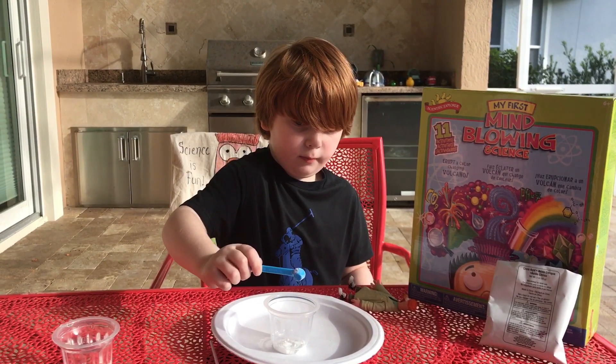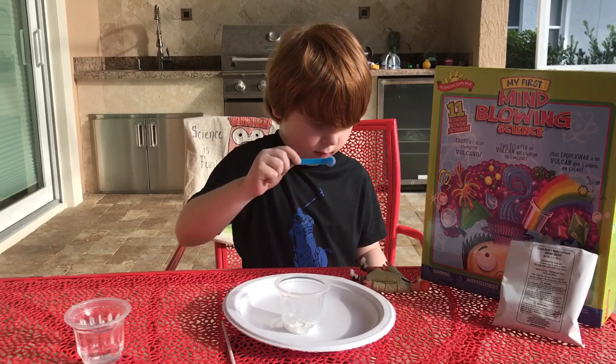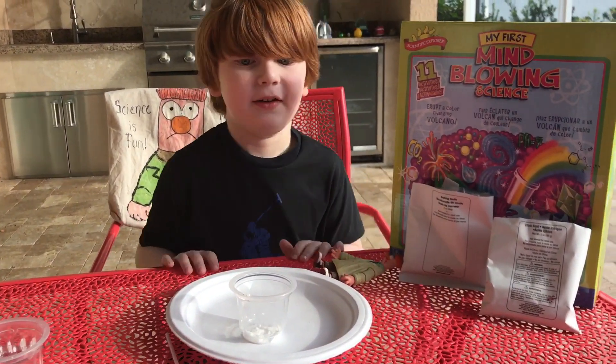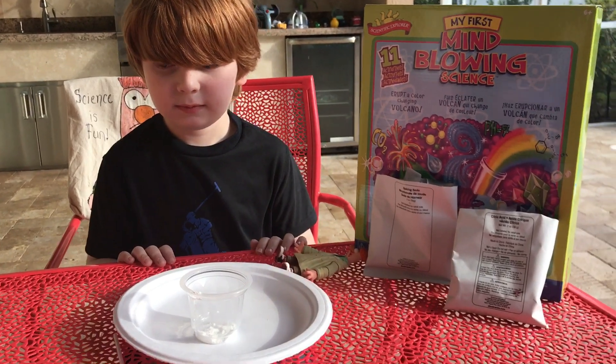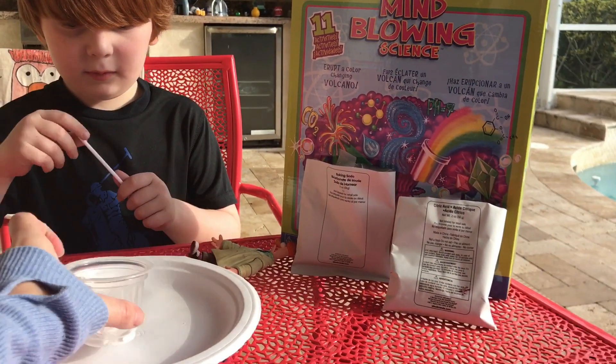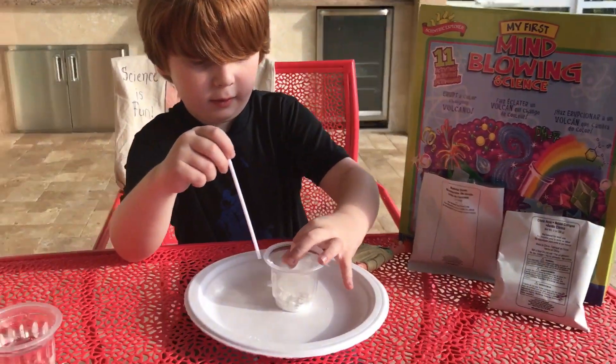Put that away — good job! Now you're going to swirl the cup around to mix the powders together. You can use the stick a little, and mix the cup together. Mix all the powder together.